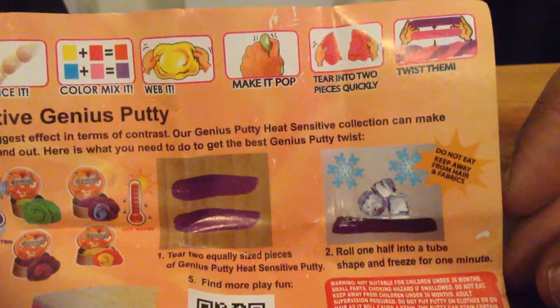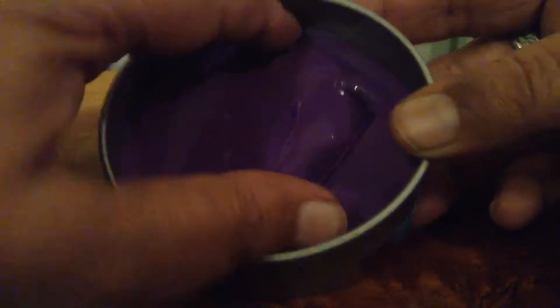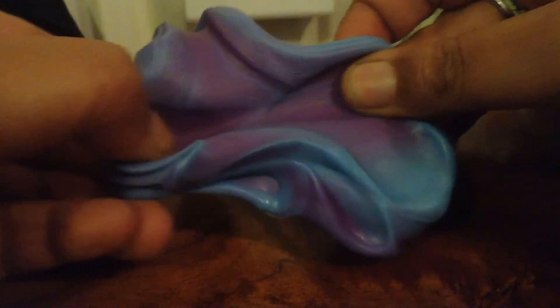You can tear it into two pieces and twist them. As you can see, that's the original color it comes in, and it's already starting to go blue because my hands are quite warm. You can see it starting to go blue.